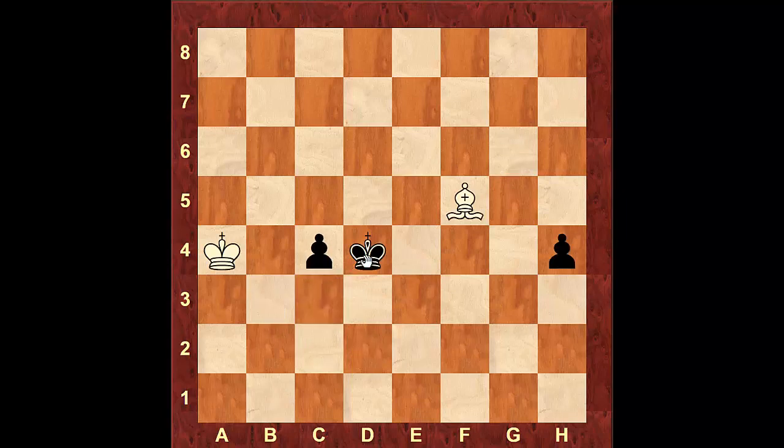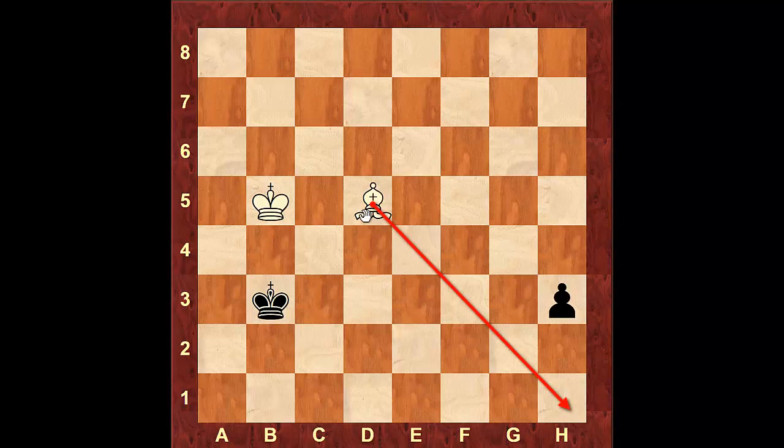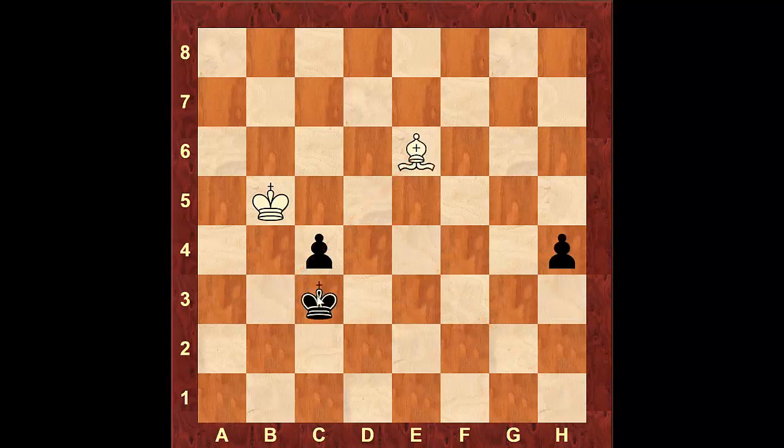If instead of pawn to c3, black tries king to c3, not allowing white to come near the pawn on c4 — after this, the king will move to b5, attacking the pawn on c4. The black king cannot move to d3 as the bishop attacks that square. If he moves the king to b3, the bishop will come to e6, pinning the pawn on c4. If the pawn moves to h3, the bishop can take the pawn on c4 with check. Then white will come with the bishop to d5, covering the diagonal for the pawn on the h-file. If the king moves back to c3, the bishop will take the pawn on c4. After pawn to h3, the bishop comes to d5 and just has to stay on that diagonal to take the pawn when it marches to h1.